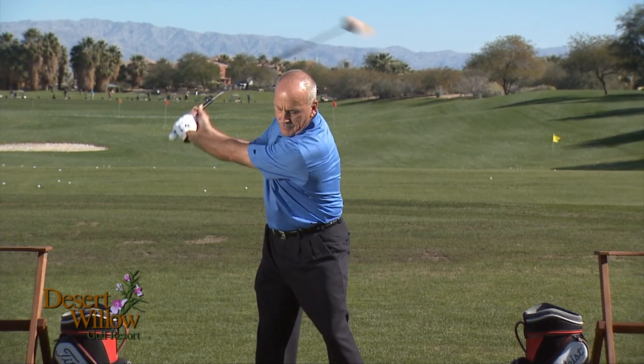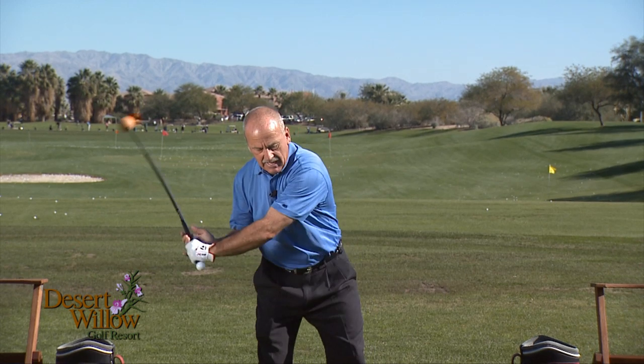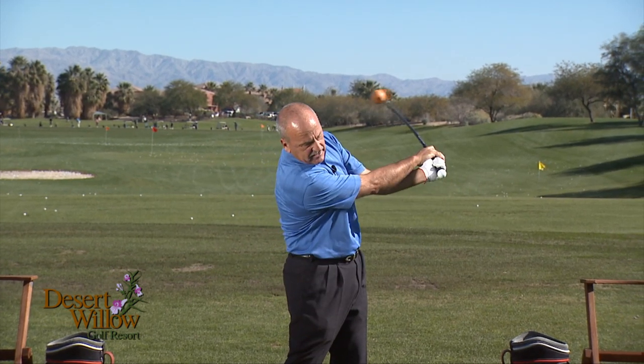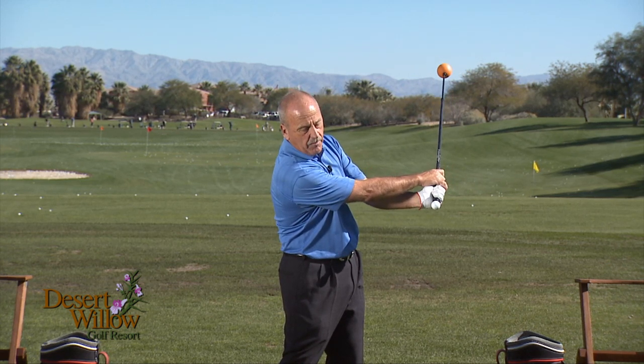When we swing the golf club up, it creates hinge. As we go further, it starts to swing down and creates lag. As we swing the club through, you can see that the heavier ball — the orange end — has taken over and allowed our hands to release through the golf ball.